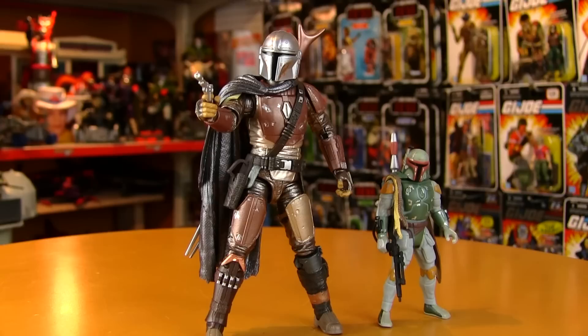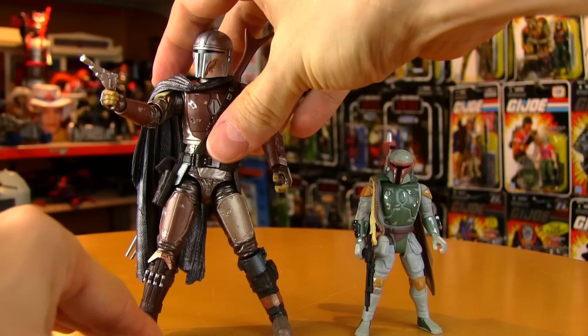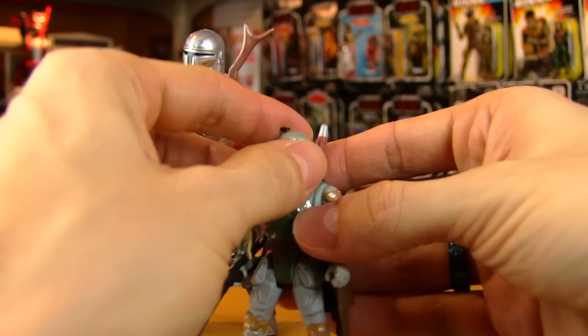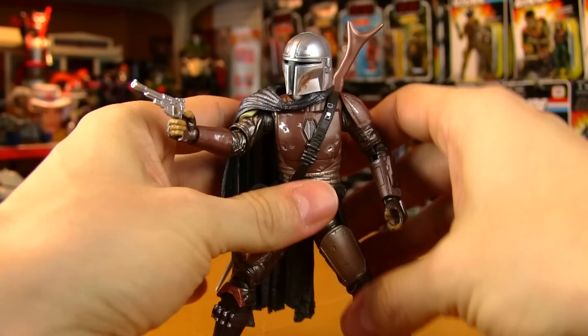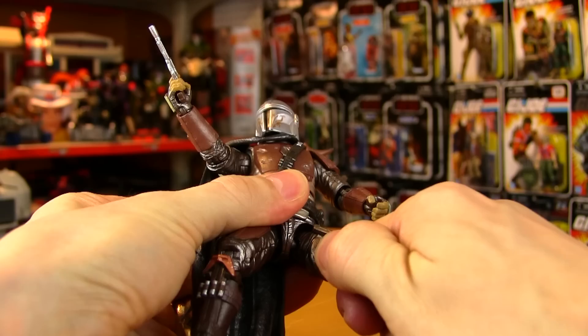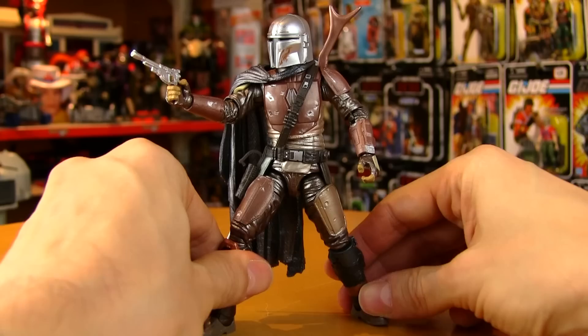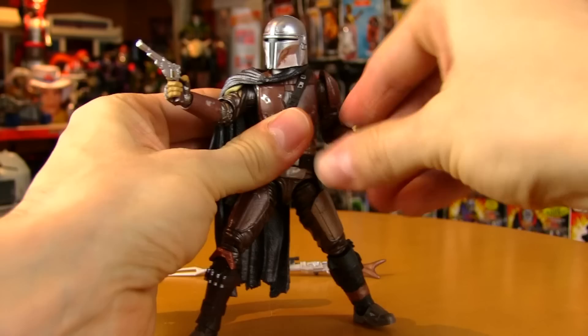For size comparison with a smaller Star Wars figure — a Power of the Force Boba Fett — they look good together, but there's so much more detail and poseability possible in the larger figure. Obviously the little guys will always have nostalgia, but they start to look very simple side by side with one of these highly poseable, super detailed six-inch figures. I also forgot one articulation point: there is a thigh twist, which allows you to turn his back leg to make a steadier stance — kind of like a warrior yoga pose.